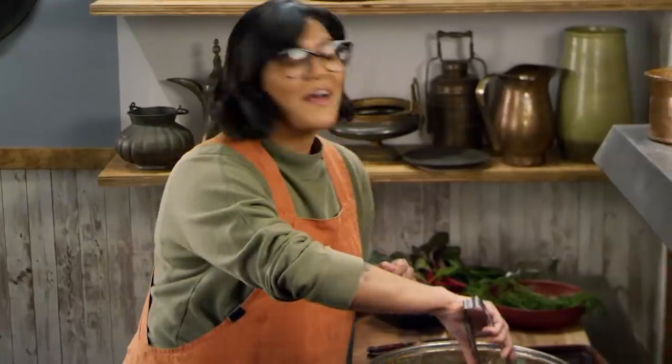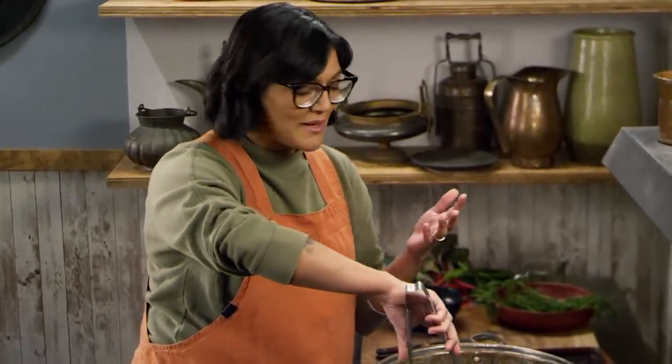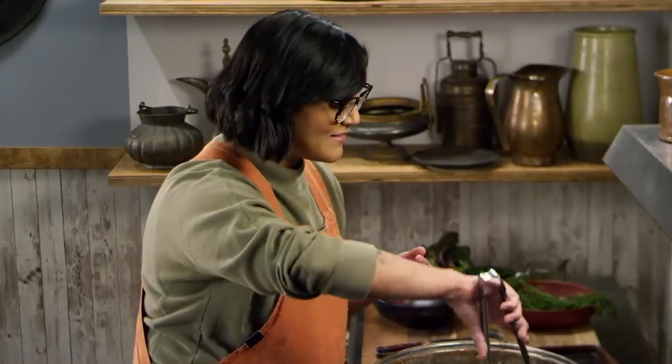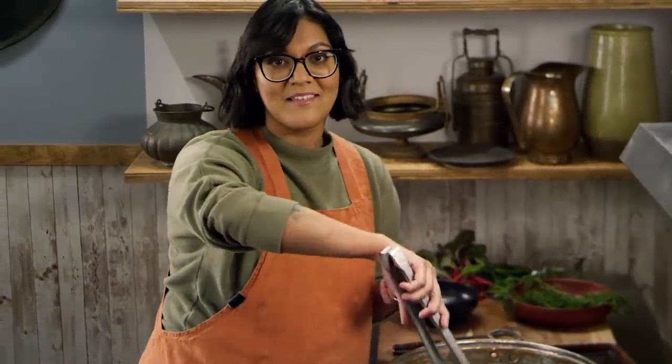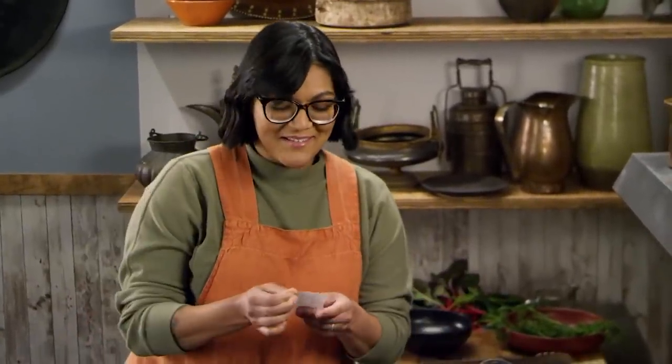Caliph Al-Mahdi loved this dish so much that he actually wrote a poem about it. It's written in Al-Warraq's cookbook, and I happen to have an excerpt in my pocket if you're interested in a reading.